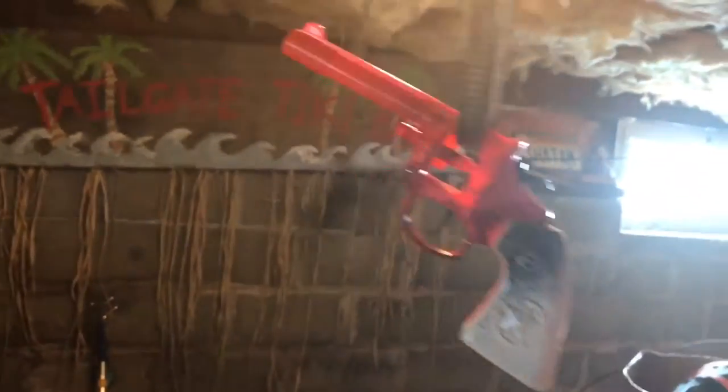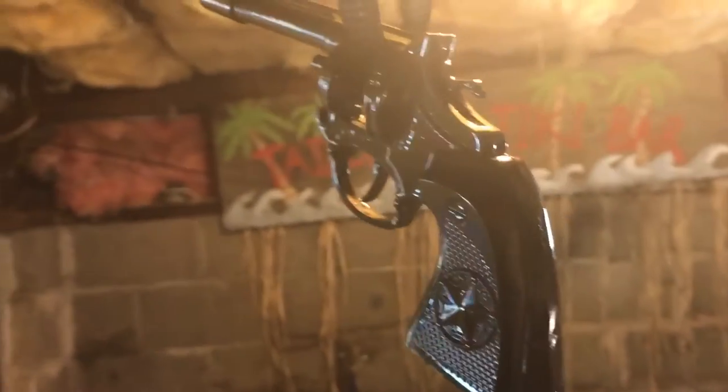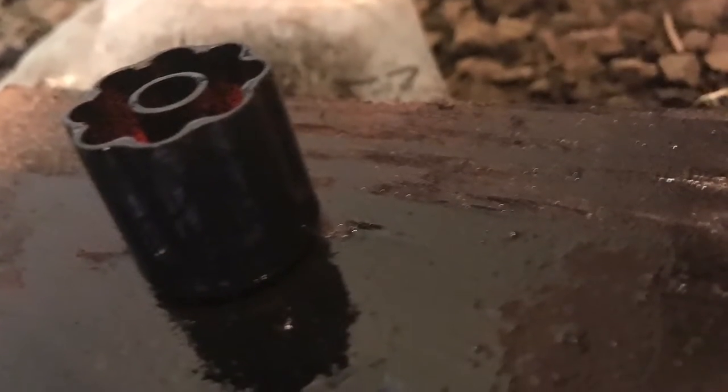I've been really happy with the way this Rust-Oleum 2x works. You give a good coat, spray it all over — you're supposed to go a little bit at a time. It's $1.85 for this cap gun, so I'm not too worried about it. Give a good coat, squirt it down, make sure it's nice and coated. Don't forget to get the cylinder. You want to be careful not to get it all over the cylinder because my last one kind of jammed up and didn't cycle so well.